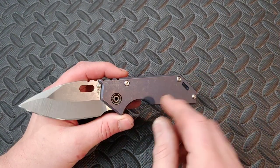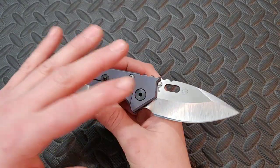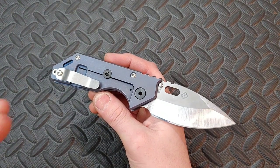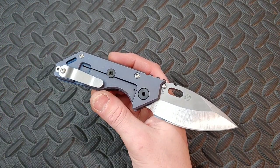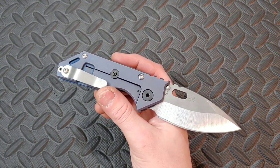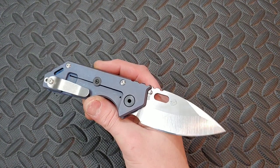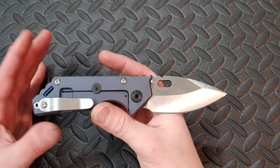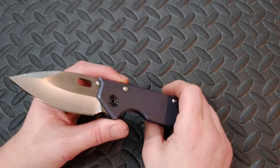I have already reviewed this knife, but it was the Tonto version and I always knew that this would be a version that I would like more for the Strider AR knives, because the Tonto is a great knife and it is awesome, but I knew that this blade shape would be a little bit more useful for me. Let's just get right into it.